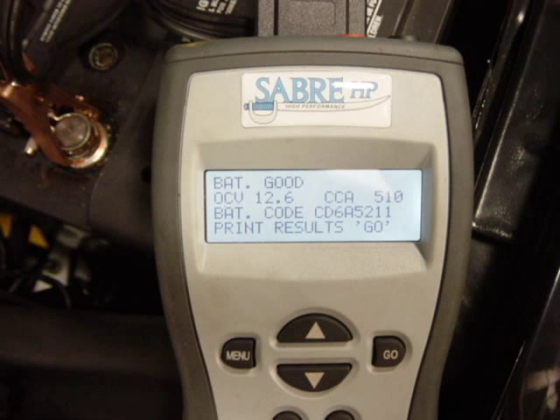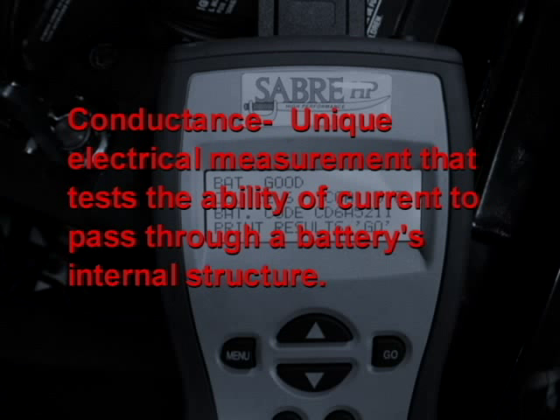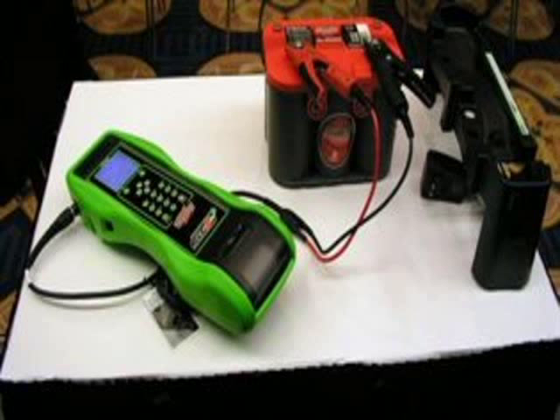Most handheld battery testers test batteries using conductance. Conductance is a unique electrical measurement that tests the ability of a battery to pass current through its internal structure — the plates, electrolyte, connecting grids, right through to the posts. It is measured by probing the battery with a small AC current ripple that generates a small AC voltage response. Conductance is the relative ratio between the varying AC current and the AC voltage. Conductance testing does not require a battery to be fully charged, and this test can also detect open or shorted cells or other cell defects. Together with the information you input, it allows the tool to quickly determine the battery's state of health.